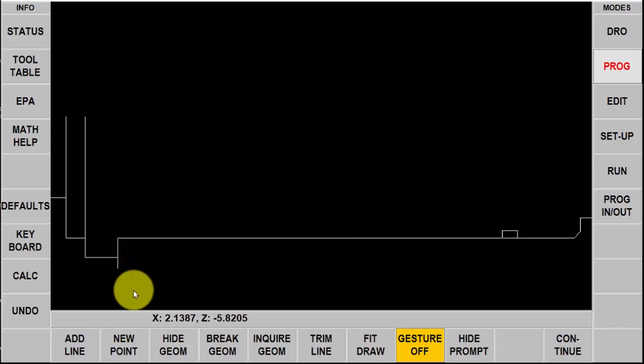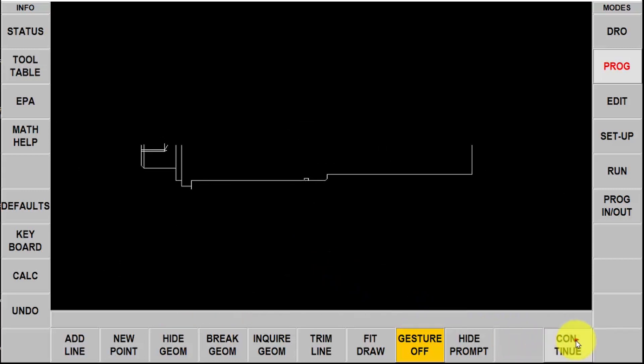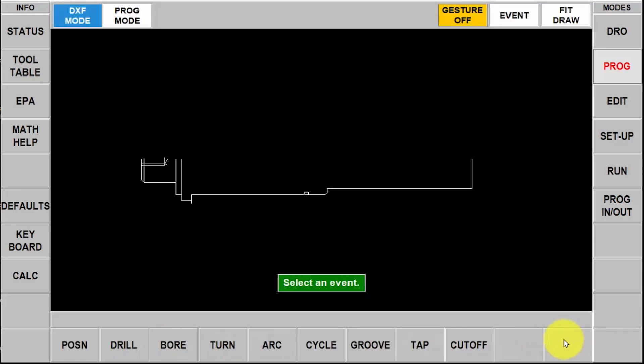I'm going to go to add a line and then select both sides of that gap and it'll fill it in. Then the last thing I want to do is add a new point which will allow me to extend the line from any given intersecting point. Now that I've got that done I'm going to shrink this down again so I can see the whole part and push continue. Now I'm in the programming section and you'll see my piece part and all my canned cycles.